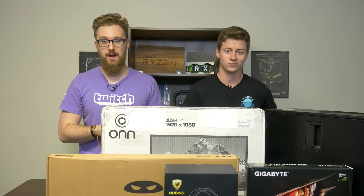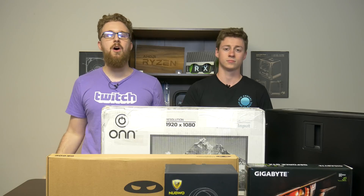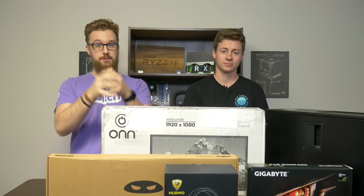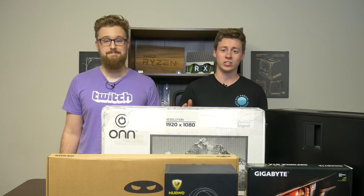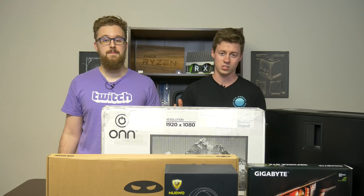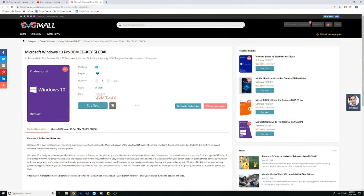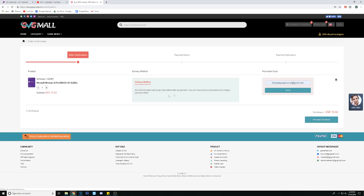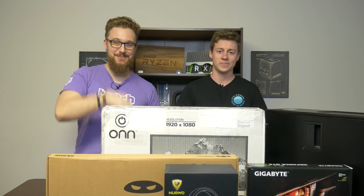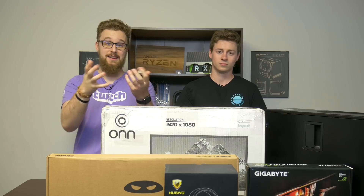But first, a word from today's sponsor. This video is brought to you by GVG Mall, a massive online marketplace to gain access to massive discounts on games and keys for Windows 10 licenses. Matt and I actually use the Windows 10 Pro keys on pretty much all of our builds here at the channel, and it's really easy to get them for $12 and some change. So if you go in the link down below, use code TB20 in checkout, it'll be like $12 and 20-something cents, which is a really good deal for Windows 10 Pro, fully activated.